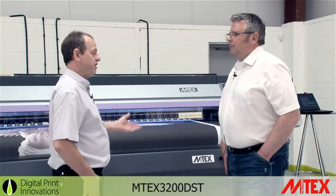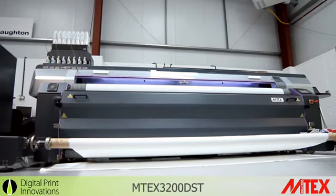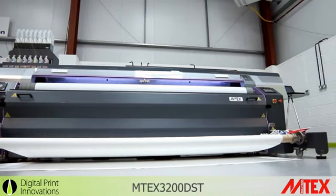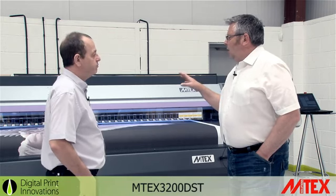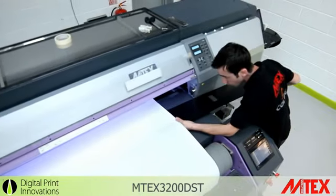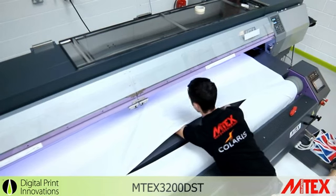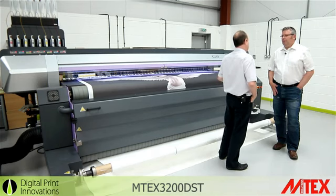What about the installation of the machine — time it takes, what sort of time on site do you need? Well, the machine actually comes in two separate pieces. It comes with the JV-5 engine, as we discussed earlier on, along with the fixation unit at the front. On average, the installation time is around three days: one day to put the machine into place, the second day to make sure we're up and running, and then the third day to make sure we're printing.